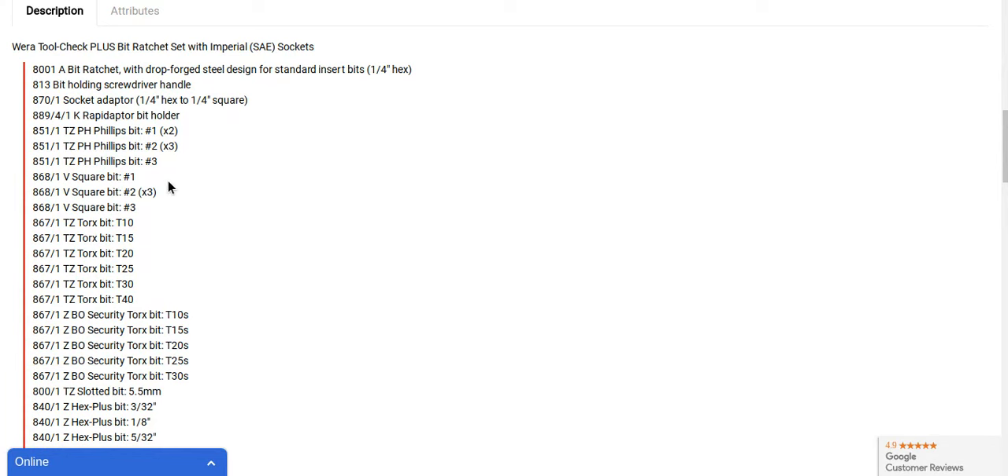Very, very versatile set — very compact. If you look at the ratchet, it's nice and tiny. You can use these sockets on a lot of different stuff. Also available in metric.